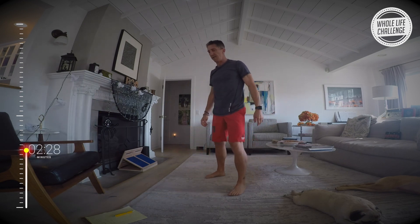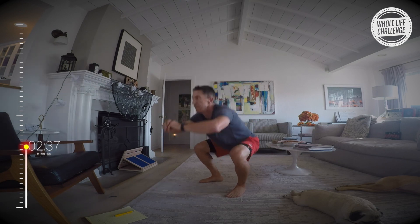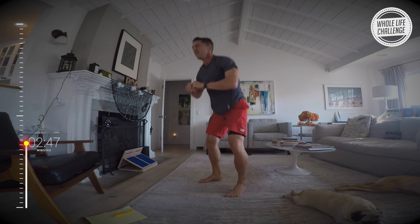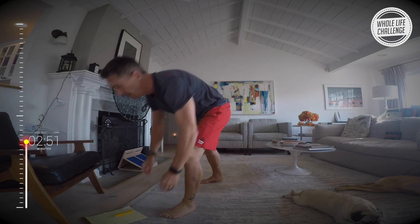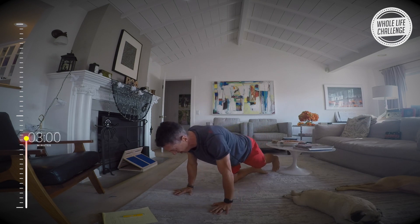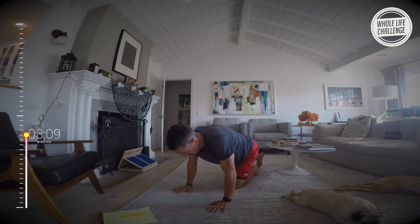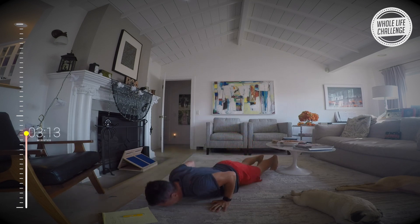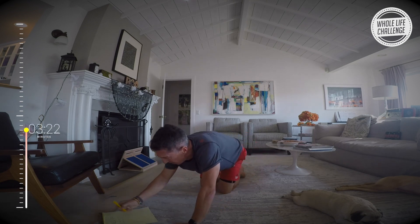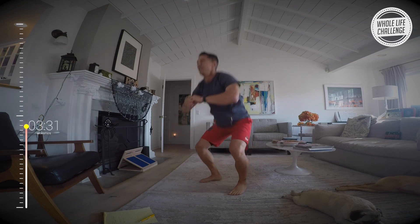18 on squats. Round 5 push-ups — 18. Down to 16 on the next push-up set. Here we go: 3, 2, 1.